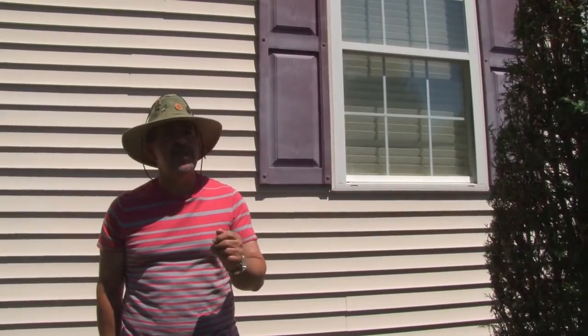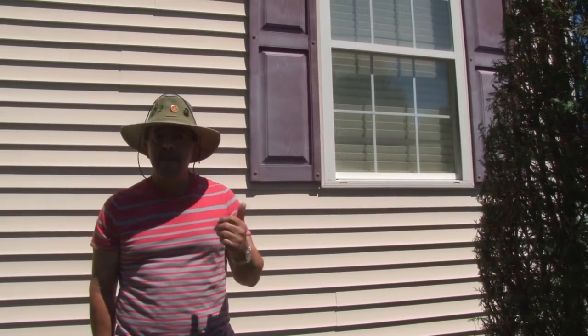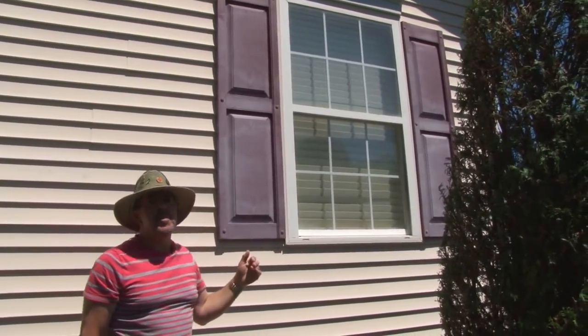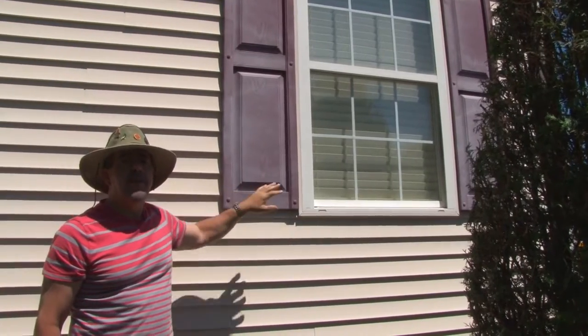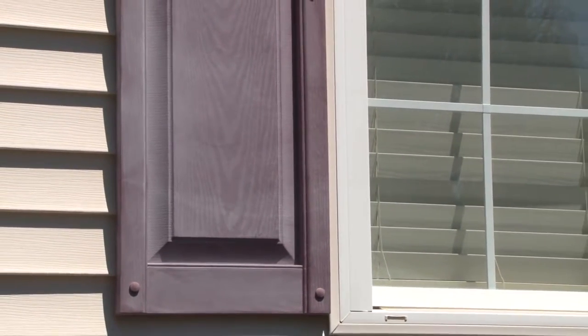Now that the shutters are clean and dry, there are a couple more things to consider before you start spraying. Number one is the weather and the temperature. If the sun has been beating on the shutters for hours and hours, the shutter would be too hot to spray. If you spray on a very hot surface, the paint will dry too quickly and won't adhere properly. It's better to spray 2-3 hours before the sun gets there, so it can dry in the 15-minute time span that the paint is designed for.